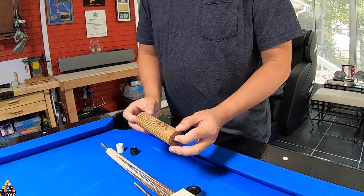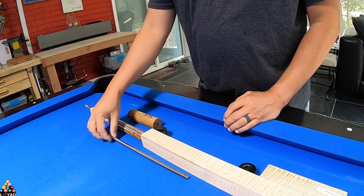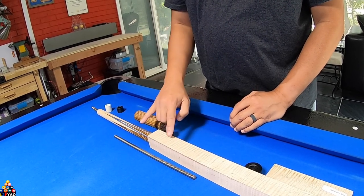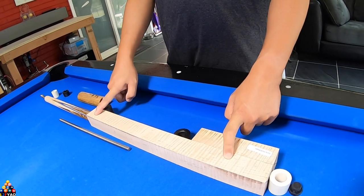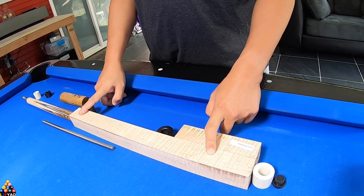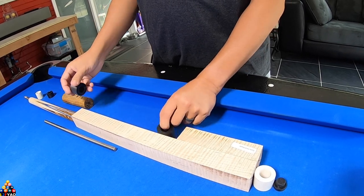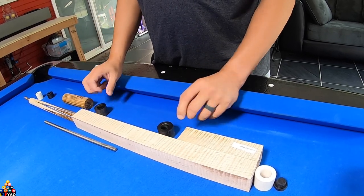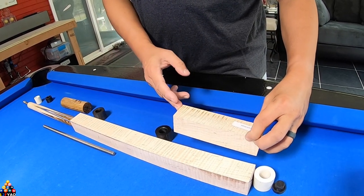I plan to use this for the butt sleeve and join it with this joint pin. I plan to cut this to four inches long and put it together. The handle is curly maple and I got this wood from Bell Forest. I plan to use black rings on the joints, and I also ordered an extra curly maple.